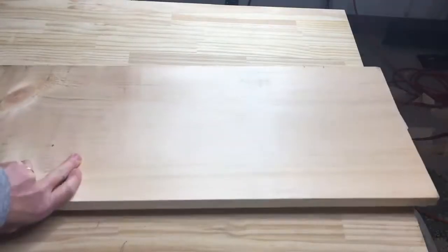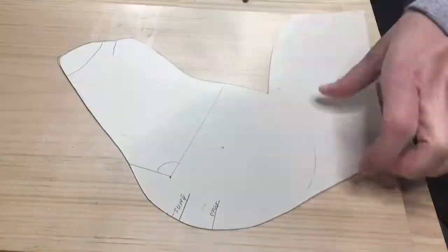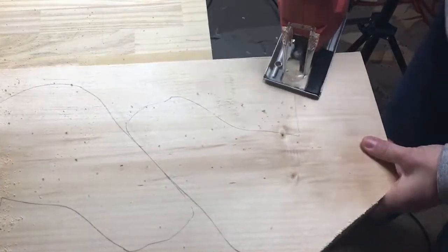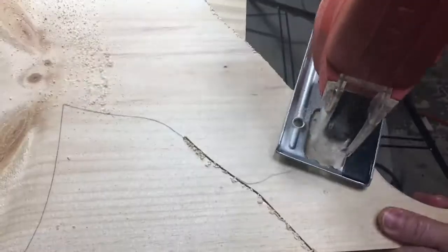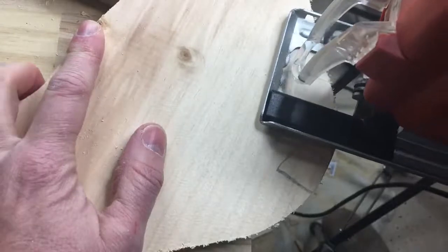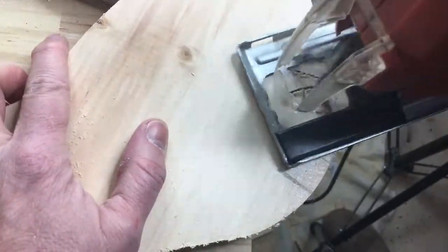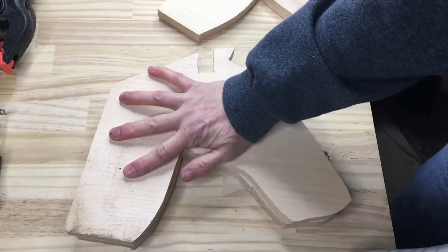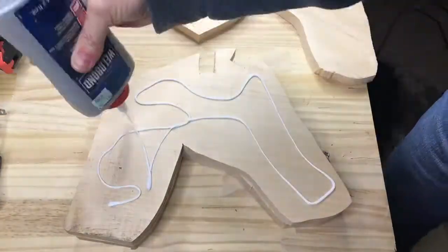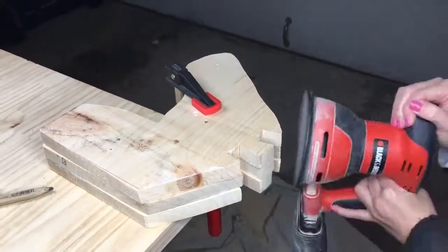I began with a sheet of 1 by 12 inch pine. I traced the head pattern three times and cut it out using a jigsaw. I cut out notches where the antlers and the ears would be placed. I glued the three heads together, then added screws to keep them in place. Using a power sander, I evened out all the edges.